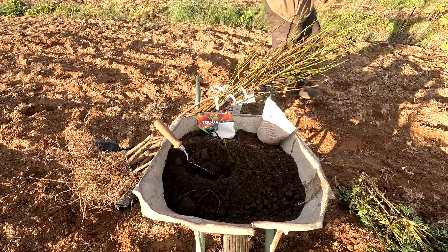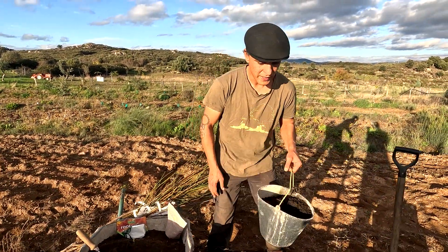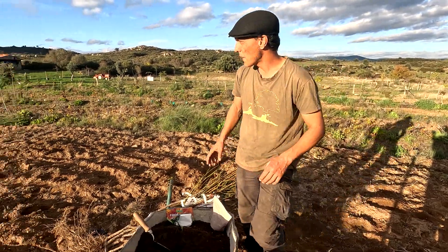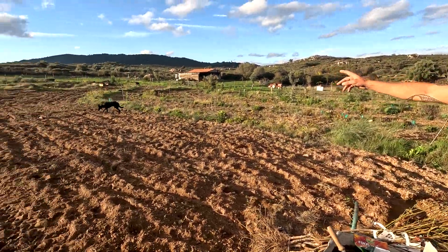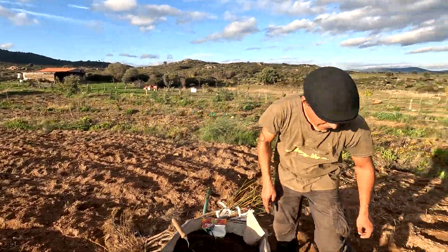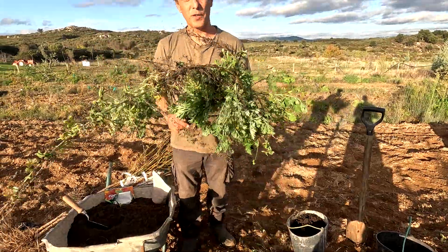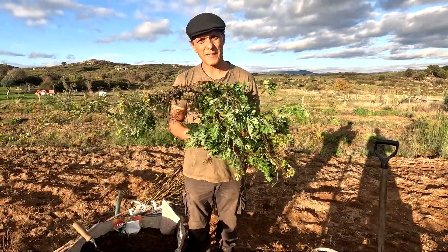Also in the ground we're going to put some worm castings — about half a bucket per tree. Then we're going to plant the tree. Down at the end we've got the sheep manure compost, which we'll use as mulch. Next to each tree we'll put a cutting of wormwood absinthe, because this helps with the leaf curl that peach trees get.